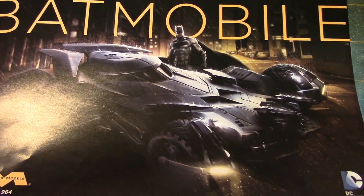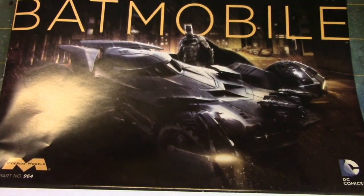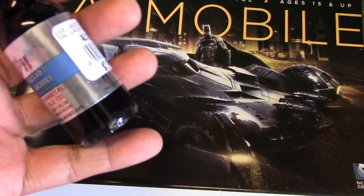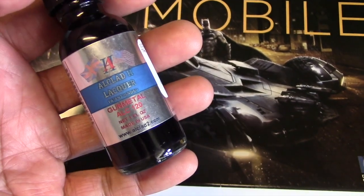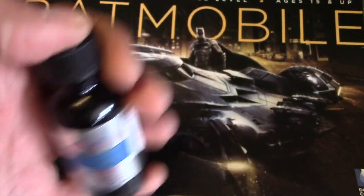Regarding color, what I plan to use is Alclad gunmetal. I know you can get by using blacks or a dark gray, but I thought it'd be a good chance to try some of their darker colors. I've only had experience with their aluminum color, so I thought it'd be a good chance to try that out. That's what I'm going to use for this build.